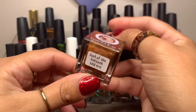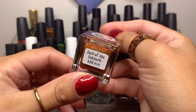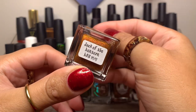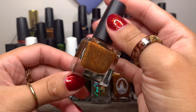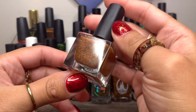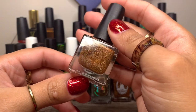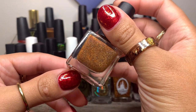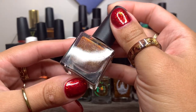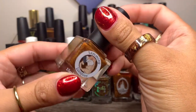Then we have Lumming Lacquer in Jack of the Lantern, from Little Box of Horrors of September last year. Beautiful orange polish with silver shimmer, black flakies, and what looks like almost a purple shimmer in there too.